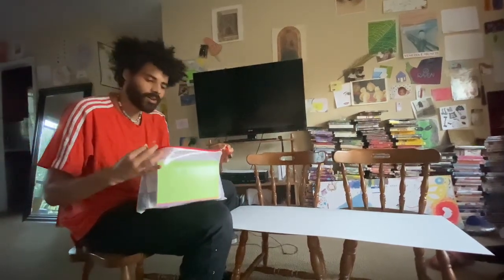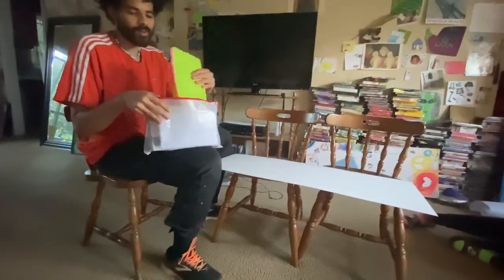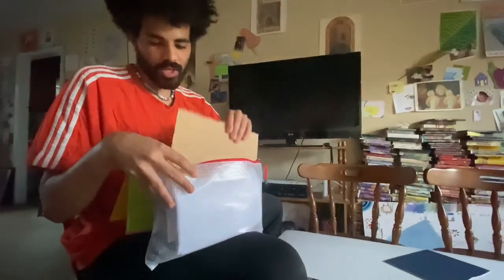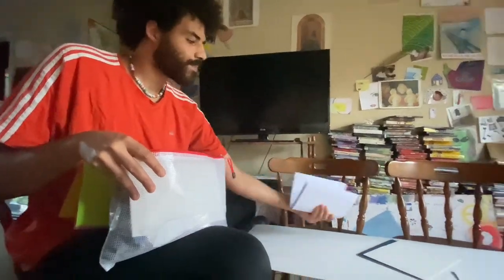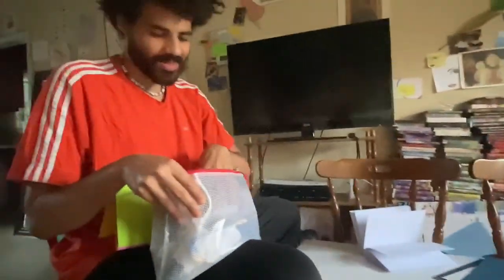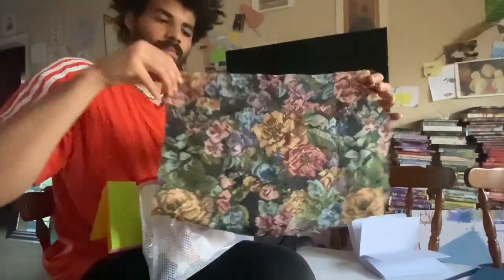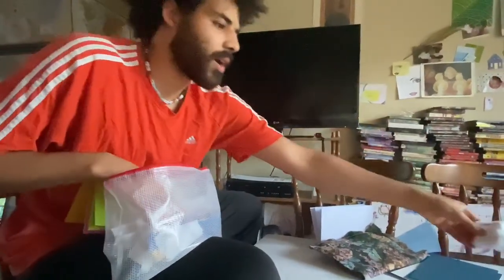Hello and welcome to the bookbinding workshop. Here are the first items: these are the book boards — you'll get two of these to build one book. Here's your paper; this one has four book boards so you can make two books. And here's your book cloth — you're going to wrap this around your book. These are some reinforcement items.